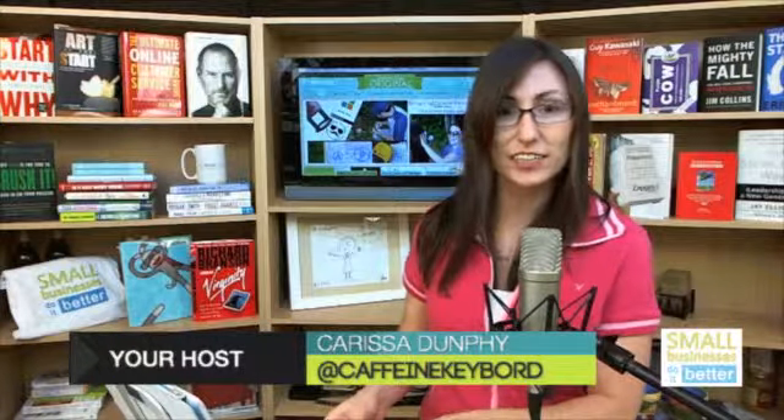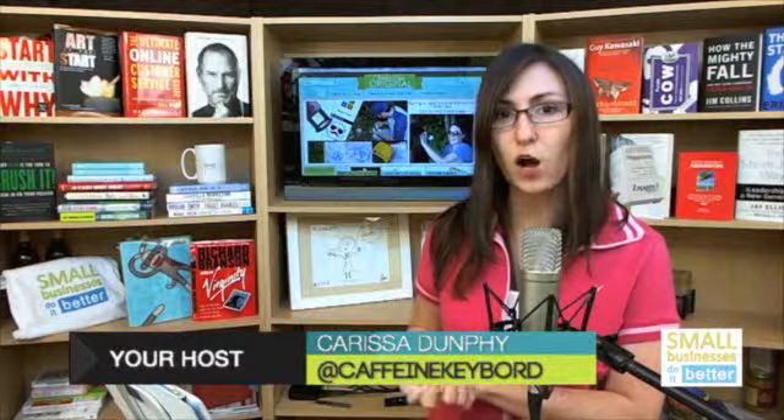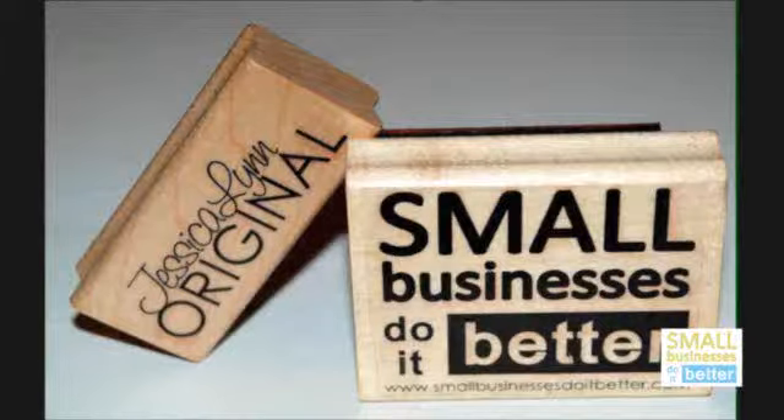This week we're featuring Jessica Lynn Originals. Jessica makes custom rubber stamps, and the reason I am so intrigued by this is because Jessica made me a stamp with our logo — and there's a better picture of it — as you can see it even has our URL on the bottom.